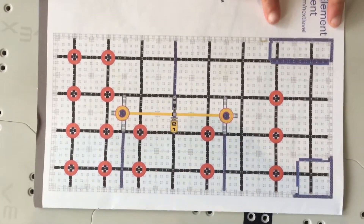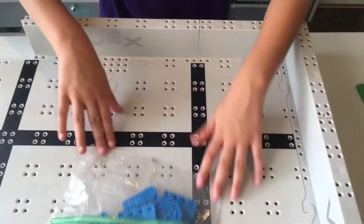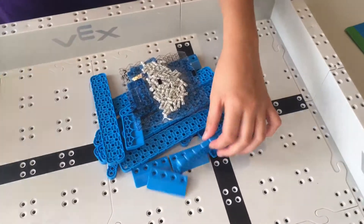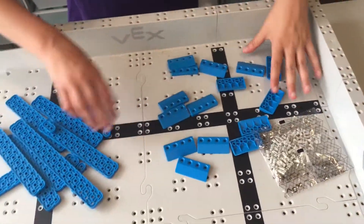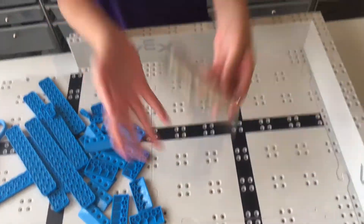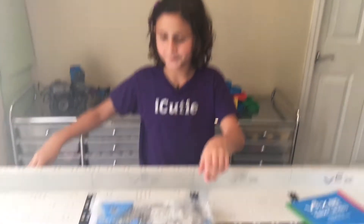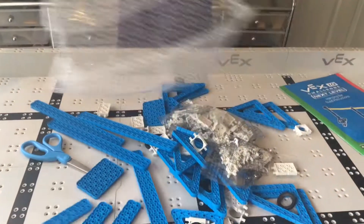The last thing we built — the square building area — was right over here. Now we're going to build the rectangular one. For the rectangular one, you're going to be needing the rectangular instruction booklet and the package for the rectangular pieces. Inside we have a bunch of beams, a bunch of slope pieces again, and a lot of pins. Just like the square building zone, the rectangle building zone also has step-by-step instructions. This one sure has a lot of pieces.